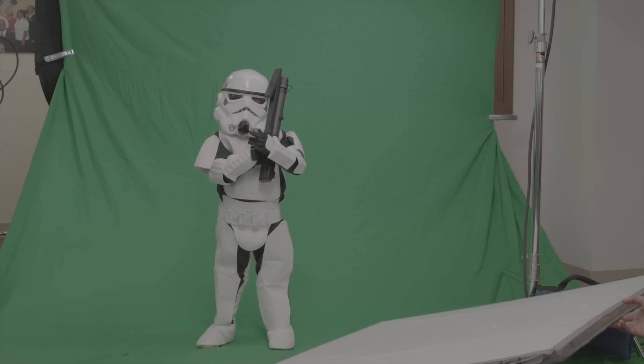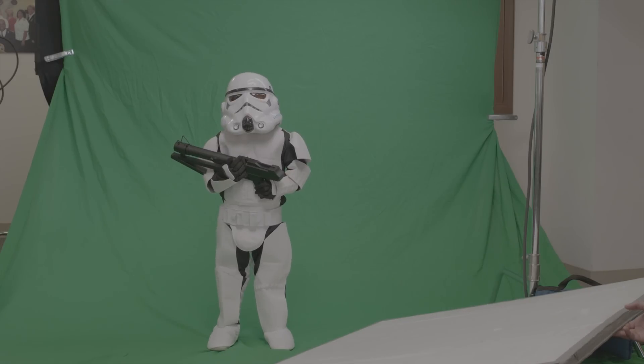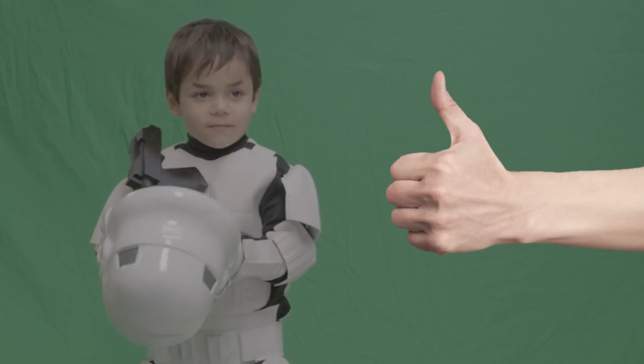So in flew the green screen, along with a valuable life lesson: always have a green screen on hand. We took multiple takes of this Stormtrooper in various positions doing various things, until we felt safe with the sheer volume of options that we had. From there we moved to the sweet air-conditioned paradise where the magic really happens.